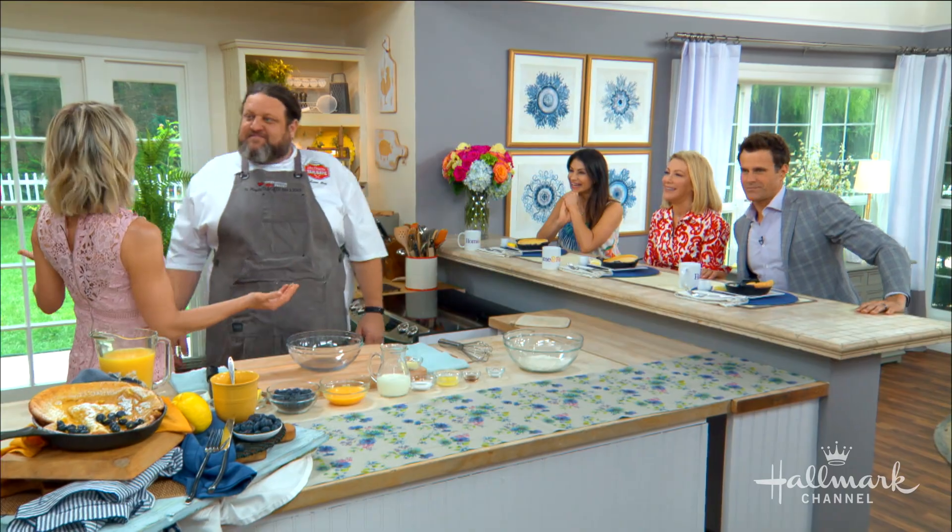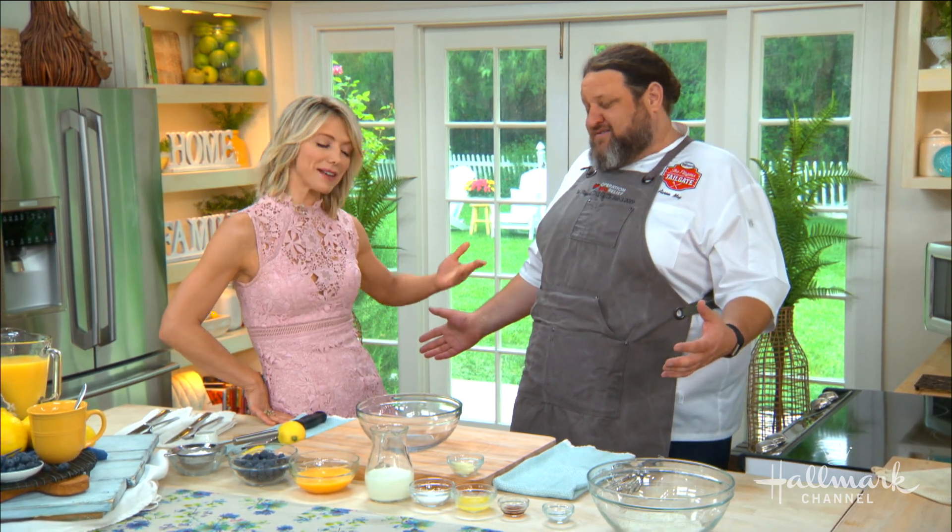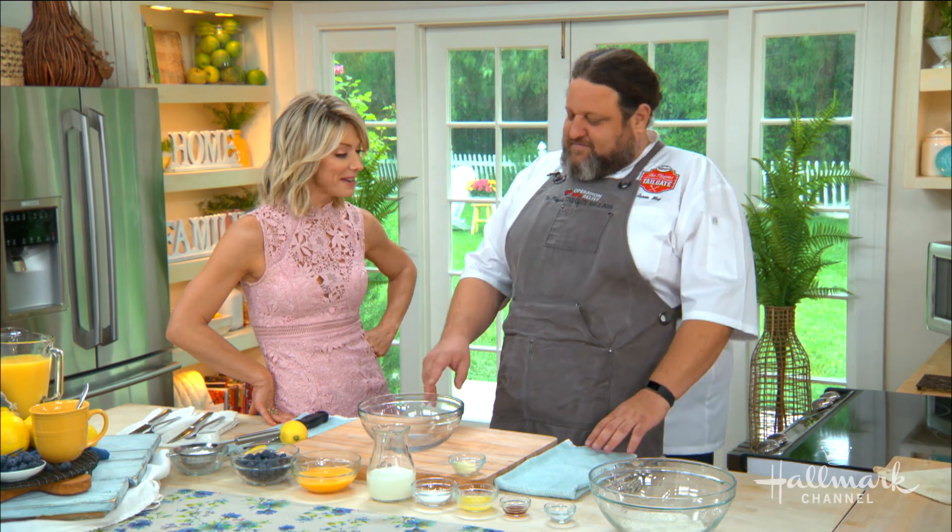I don't know where you find the time, between all the shows and the three restaurants. There's always time for pancakes. There's always time for brunch, home and family. We appreciate that, Aaron. Nothing's more important than being here on our show.